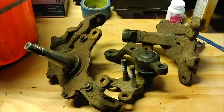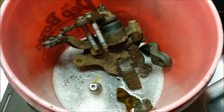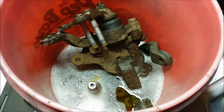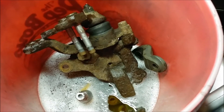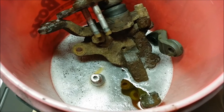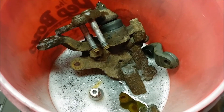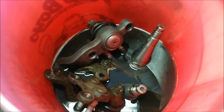I'm going to go ahead and stick these in this bucket and leave them in there for a few days and see how that goes. I didn't really buy enough of the Evapo-Rust, but I have one fully submerged and the piece for the ball joint in there. Once the bottom one's done I'll just dunk the top one in.